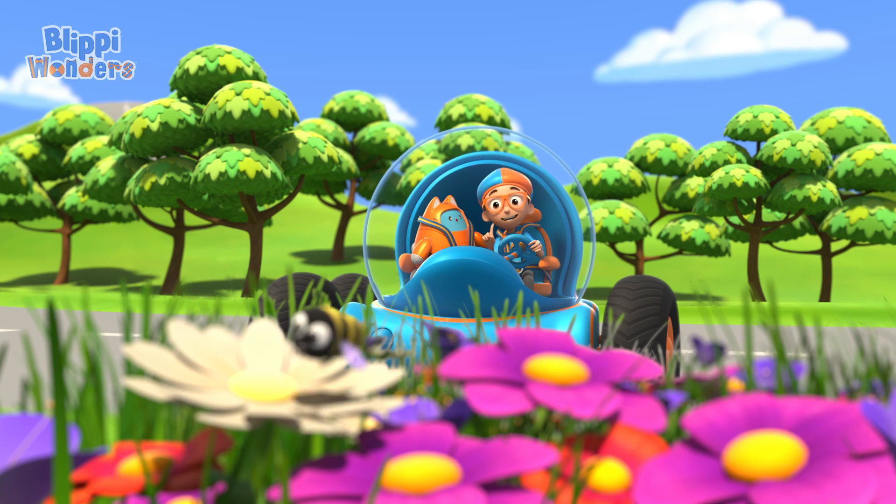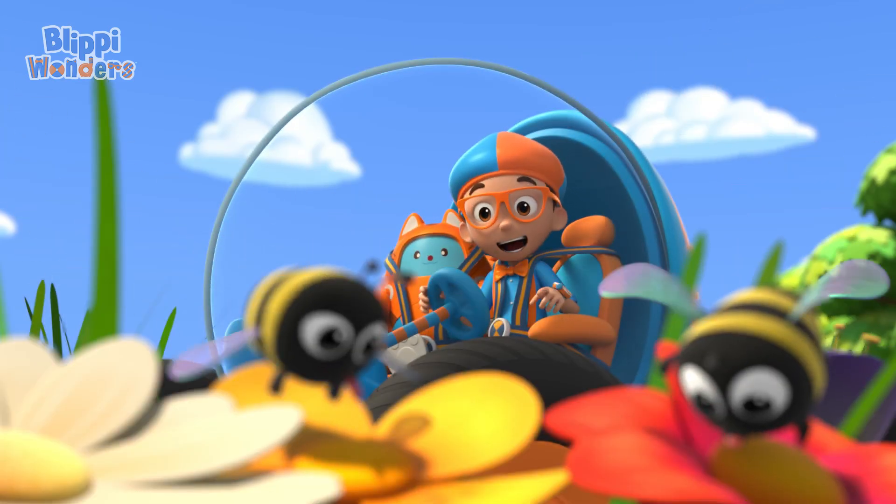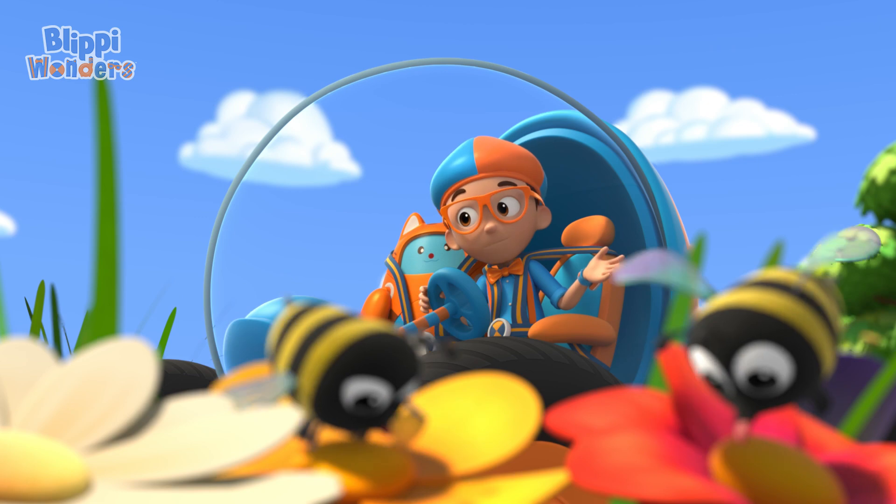Wow! That bee sure seems busy! And so does that one! And that one too! They're all so busy!